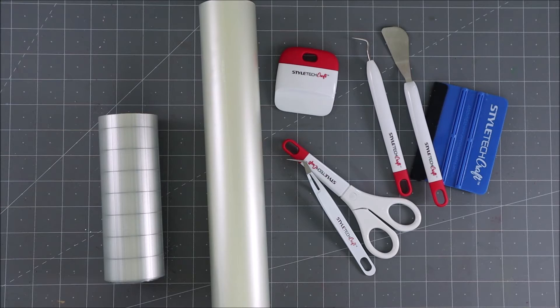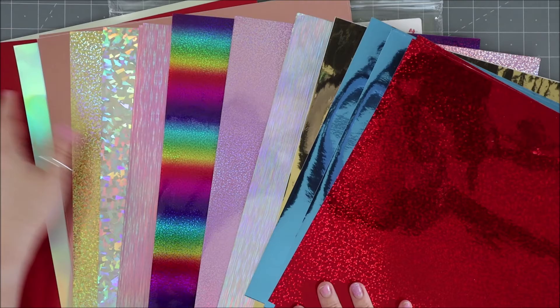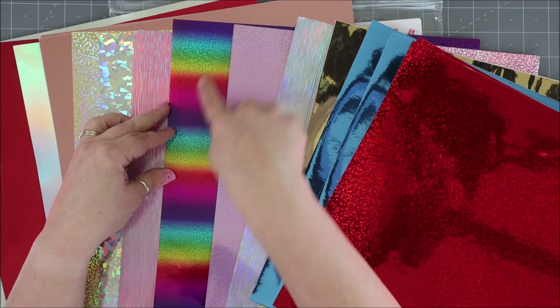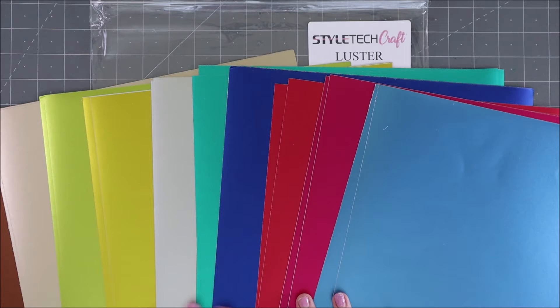Those are our tools — now let's take a look at the vinyl! The first collection is the metallicized vinyl. It is so pretty. There's a huge assortment: solid color metallicized, ones with a glittery effect, one with a holographic effect, one with lots of lines, a rainbow with little dots of glitter, more line-effect ones, some more solids, and another fun glittery one.